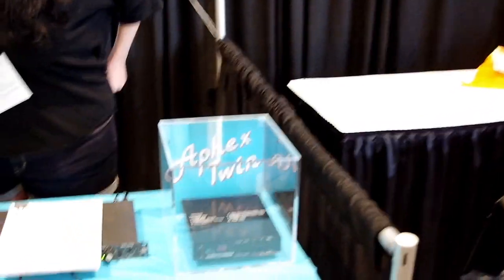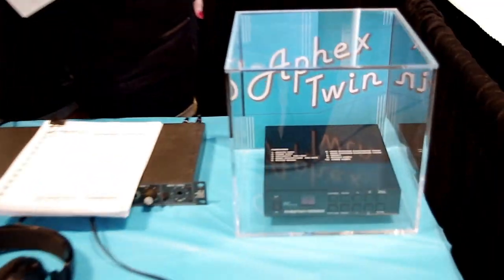We're very excited for Aphex Twin to be at NAMM. He's a huge fan, and I was very excited to hear that people at NAMM would be able to listen to this EP and experience everything first.